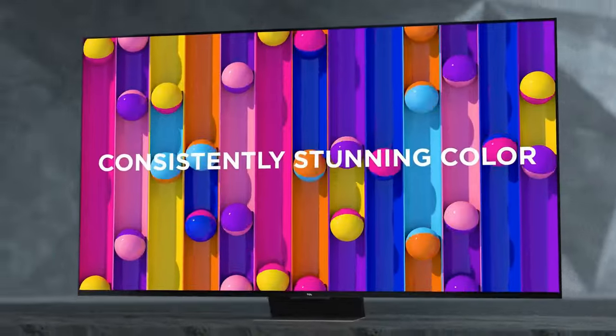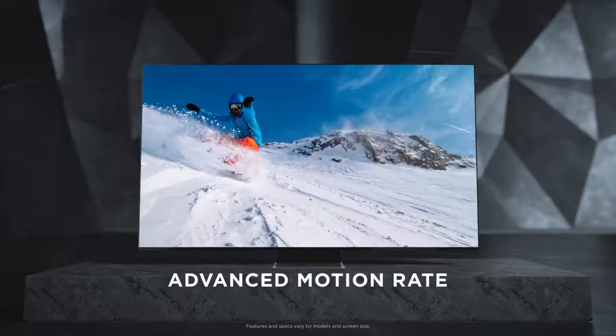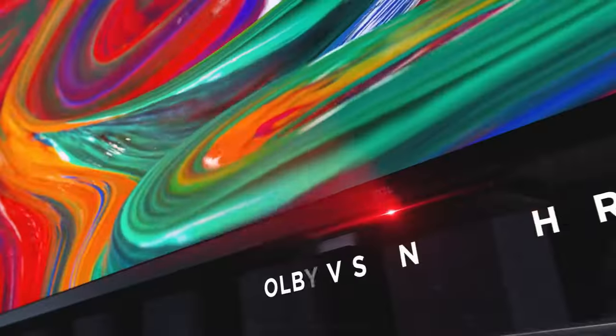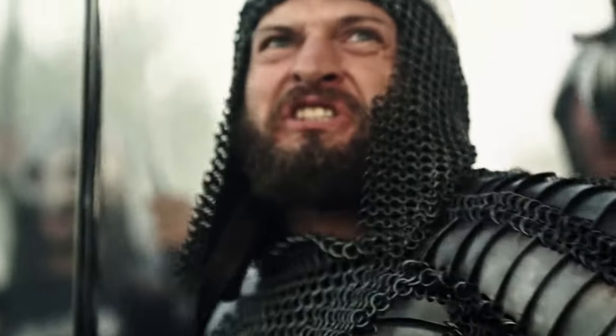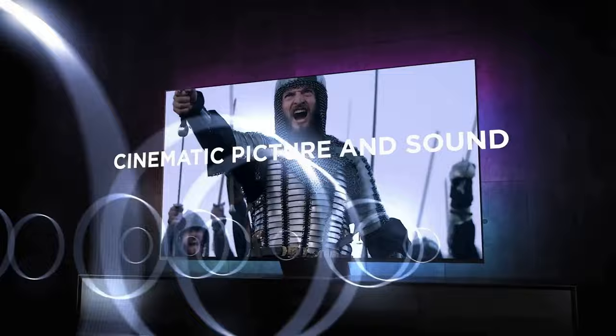Overall, the TCL QM8 TV is a solid choice for those on a budget who want a reliable and feature-rich television. With its 4K resolution, HDR support, user-friendly interface, and decent picture quality, it provides an enjoyable viewing experience at an affordable price. If you're looking for a budget-friendly option that offers good value without compromising too much on performance, the TCL QM8 is definitely worth considering.